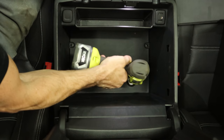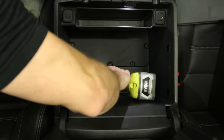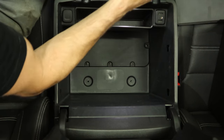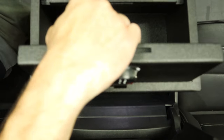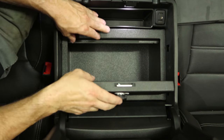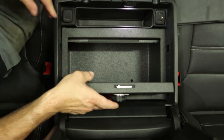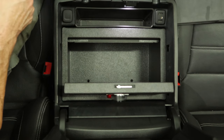Remove the bolts and we're ready to drop our vault in. I think I found a place for these screws.